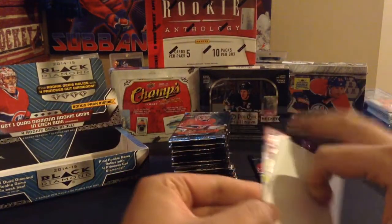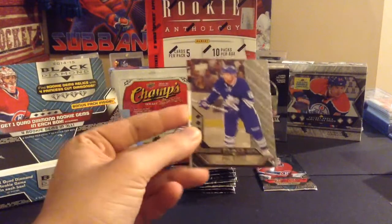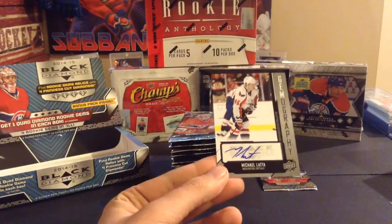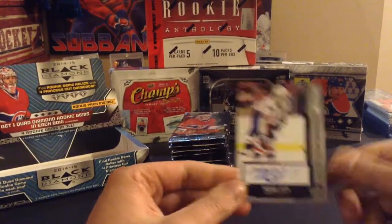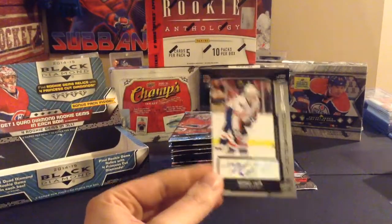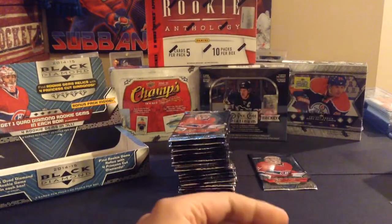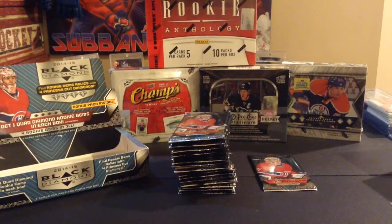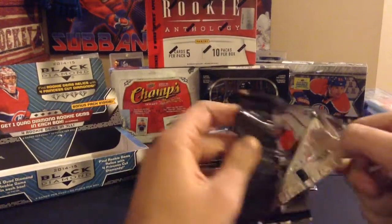It looks like we have a gemography, which is nice. You're not guaranteed autographs in these boxes, so it's nice to get a hit — hopefully it's a Hab. Phil Kessel triple diamond and then a gemography of Michael Latta. This unfortunately means you're not getting one of the rare base versions of the autographs, but getting an autograph is quite rare in Black Diamond — autographs are one in 60 packs, so one in every three boxes. Nice to get an autograph.